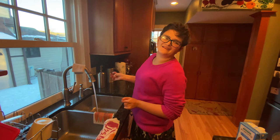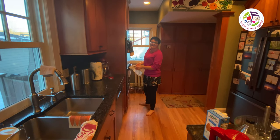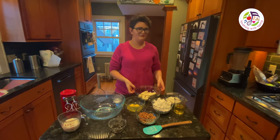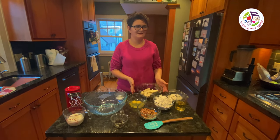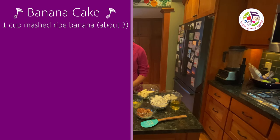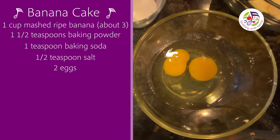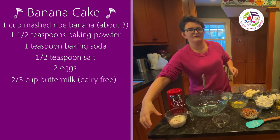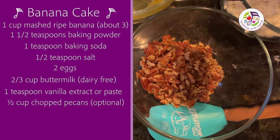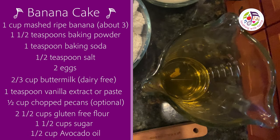I'm washing my hands with a baby cream and drying my hands to stay nice and dry. Here's what you will need for this cake: ripe bananas, baking soda, baking powder, salt, eggs, buttermilk, vanilla, flour, sugar, and oil.